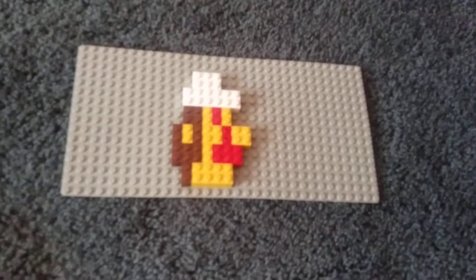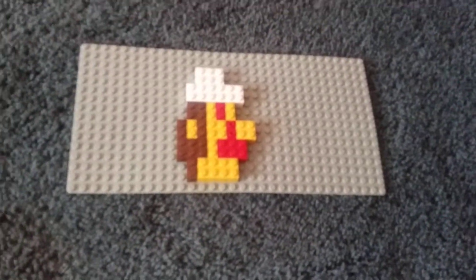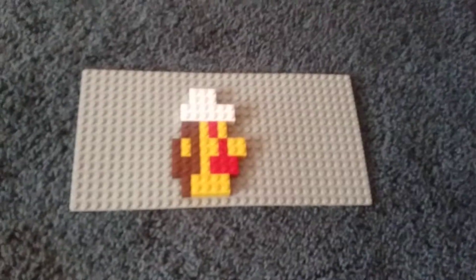Hey guys, what's up? Matthew Marks here, back with another YouTube video today.